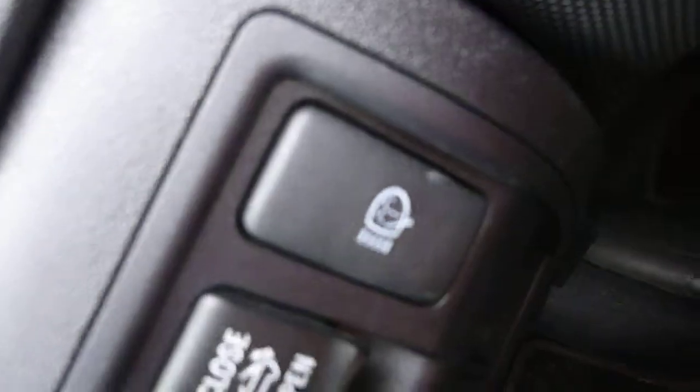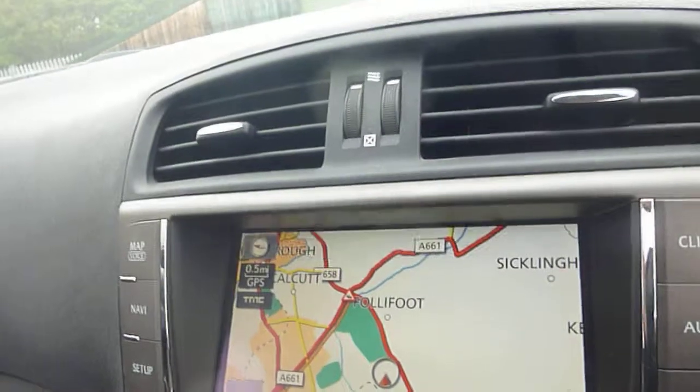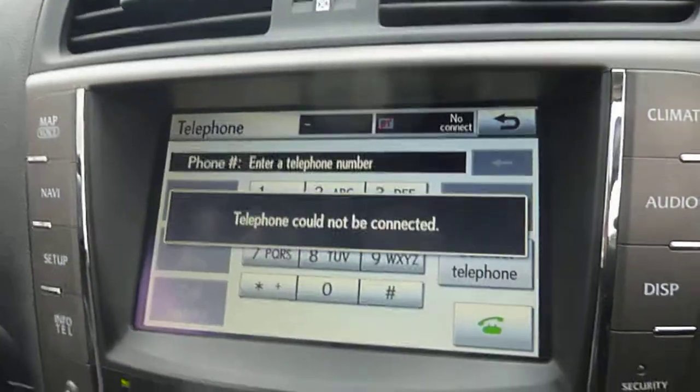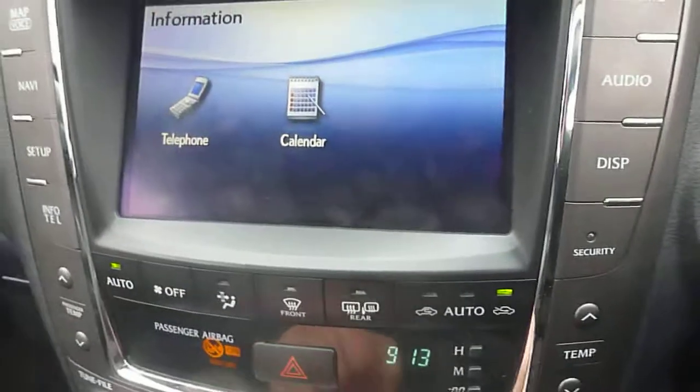Electric mirrors, electric windows, memory seats, parking sensors, and headlamp washers — just a really nice car. Touch screen, navigation, telephone and Bluetooth all present. It's a really nice car. Thanks for watching.